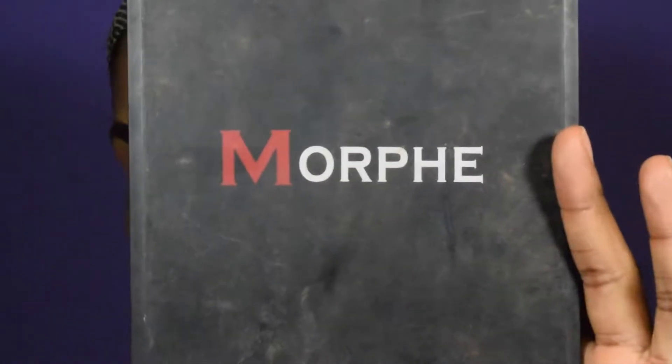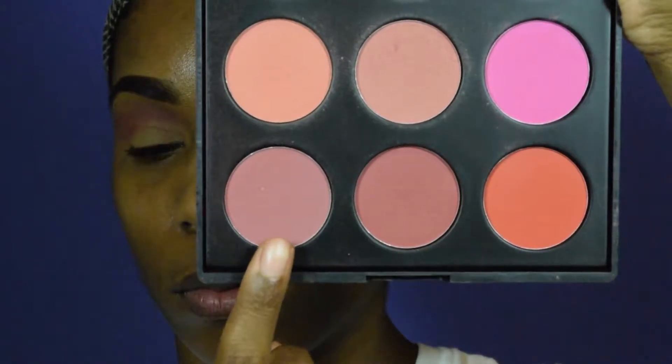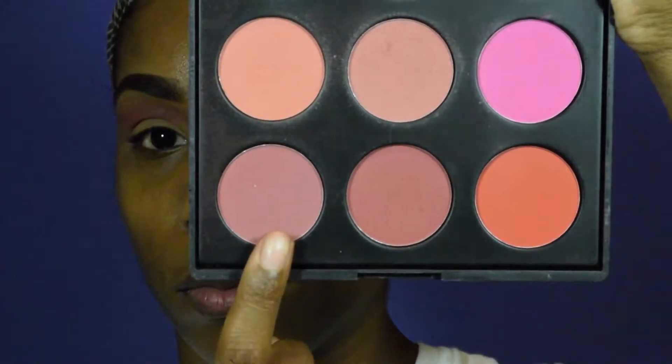We are actually going to take this blush palette by Morphe — it's the 9B palette. I'm using this mauve shade and putting it below and above the transition color just to blend it out even further.